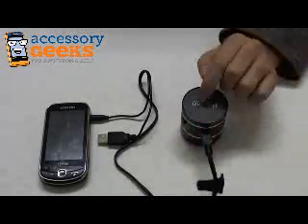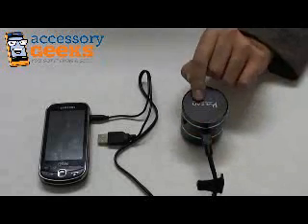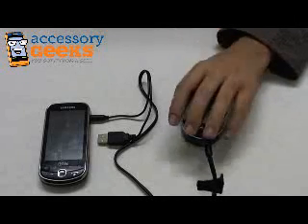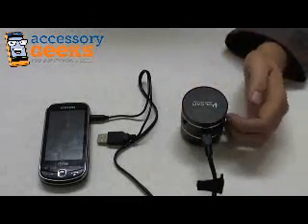The first thing I noticed about this Vulcan device — and just so you know, Vulcan makes some very good audio equipment. I've reviewed a couple of their items here before, and they are very fantastic sounding.